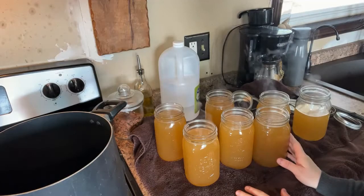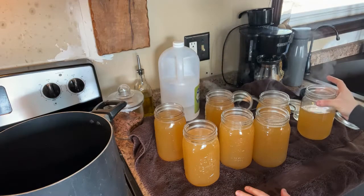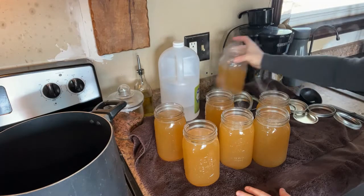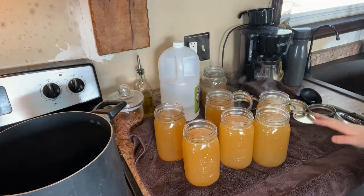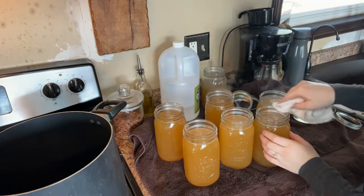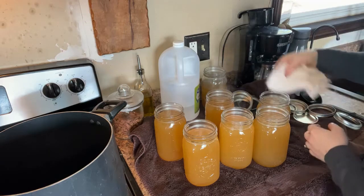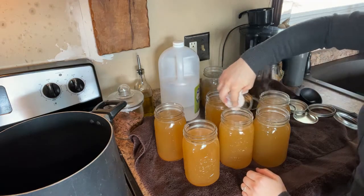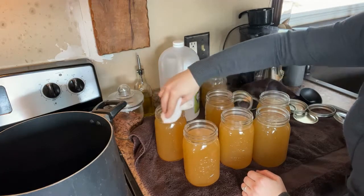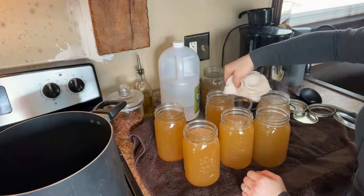This is what your one inch head space should look like. This one is not completely full so I am not going to can this one — I'll just put it in the fridge and use it up. Our next step is to wipe the rims on these jars. I'm going to take a slightly damp washcloth and wipe the rims off to get any broth that may have spilled on the sides, and that'll ensure that they are going to seal.